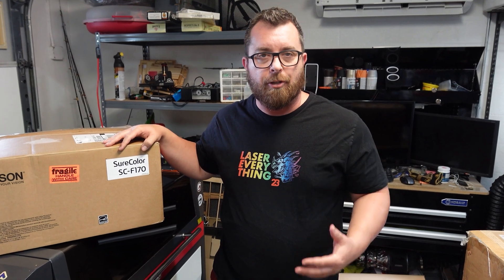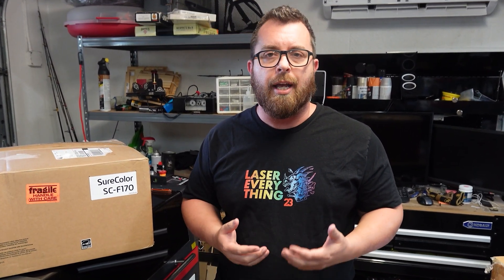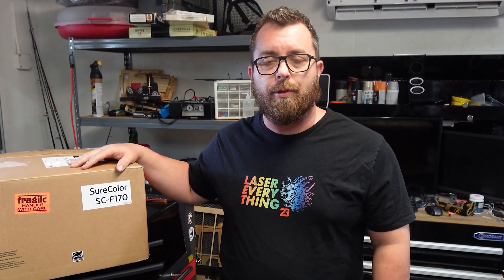It comes with a crafting heat press, the machine, and two different sizes of paper for crafting. You can get the printer itself for $450, or you can get the whole setup for $779. I'm really excited to add this to my shop because I've had tons of people constantly asking me if I can do something with color. This is a way I'm actually able to add photorealism to my products and really expand on what I've got here at my shop for under $1,000.